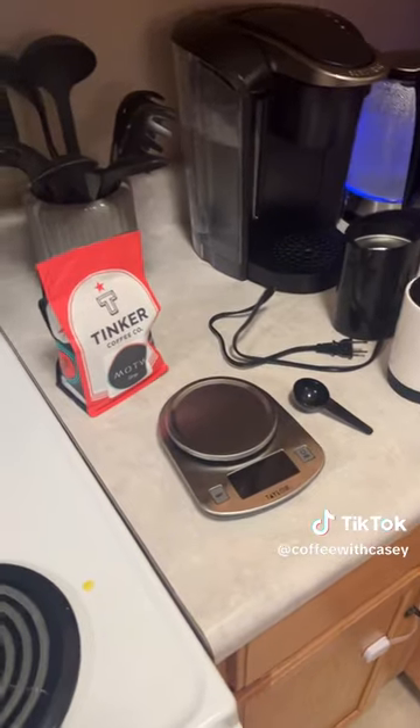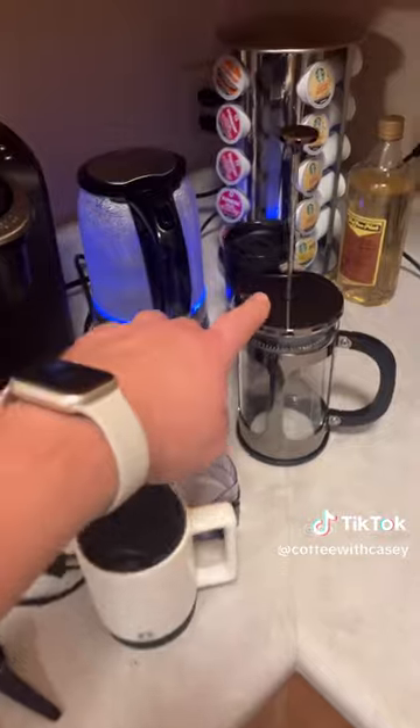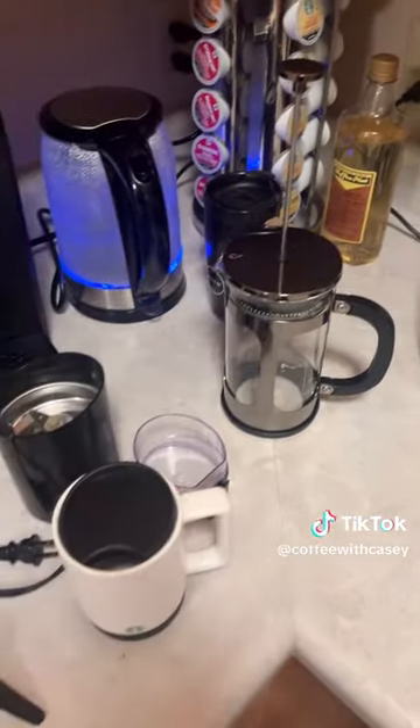Hey guys, welcome back to Casey Tries Coffee. This is a special video because we just did a little early birthday celebration for me, so I got all this stuff and we're gonna make French press coffee.